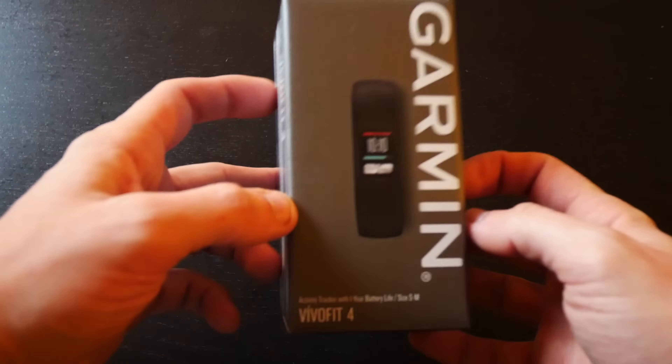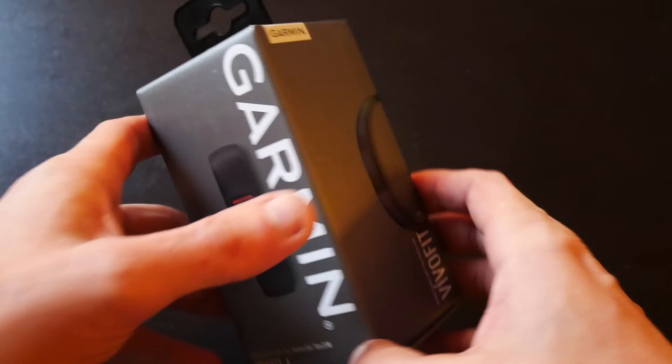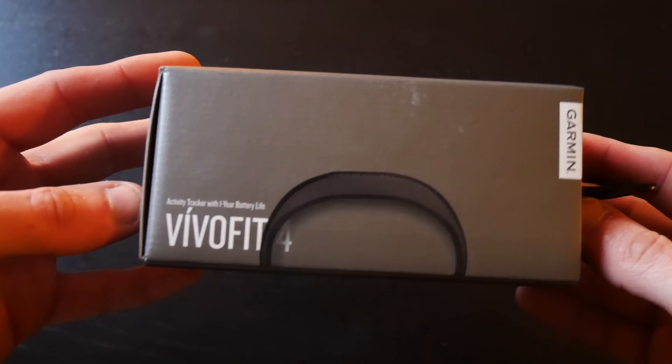The Vivofit 4 is Garmin's entry-level fitness tracker ringing in at the time of this video at a $79 price tag. I'll put a link in the description below where you can check out the product on Amazon for the latest pricing information.